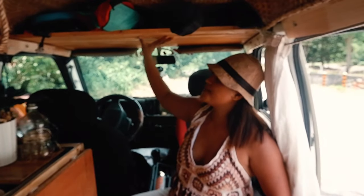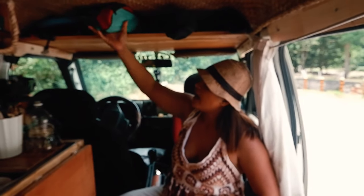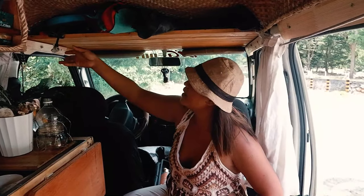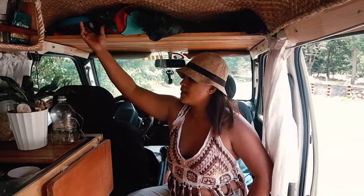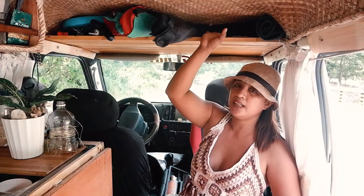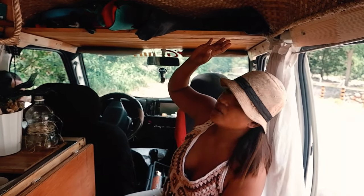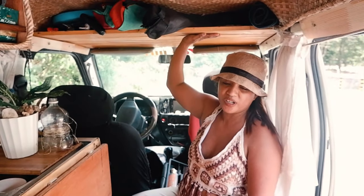Over here is my overhead compartment for storage. As you can see it's pretty messy at the moment — I have my tent, tripod, some yoga mats, a pump for my bike, and my snorkeling mask and other gear. Basically this is the storage for all my adventure gear.